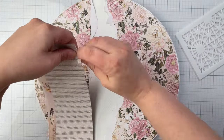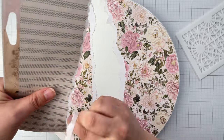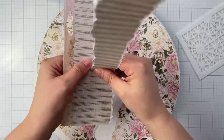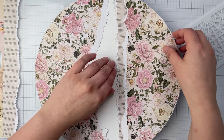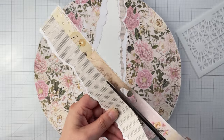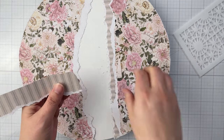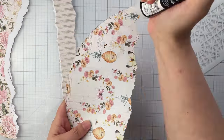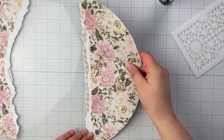For additional depth and texture, layer with a second paper tearing and then trim it to fit. Don't forget to distress any smooth edges with a distressing tool. After double-checking the fit, glue the smaller strip to the larger pieces of paper with distress collage medium.